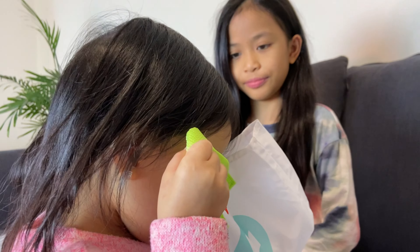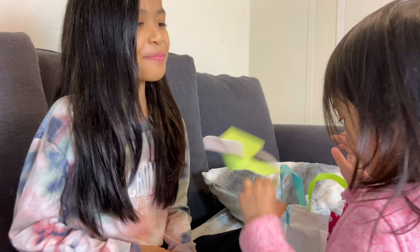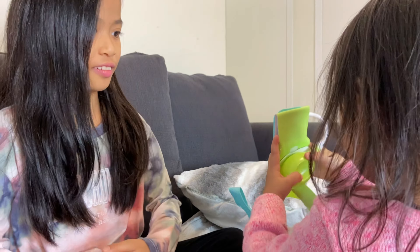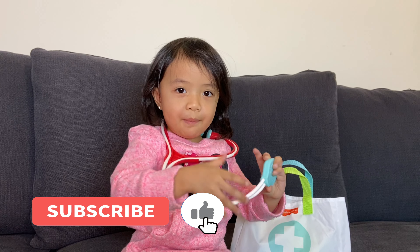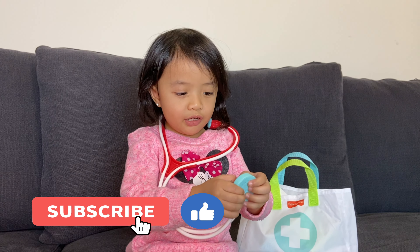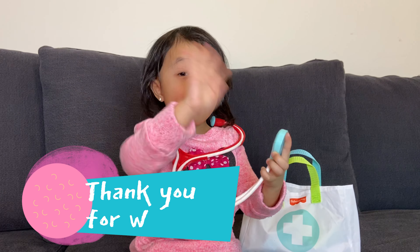Thank you, Doctor. Here comes. Bye-bye. Bye-bye. Okay. Bye, Doctor. Bye. Bye, Nina. Bye-bye. Thank you for watching. Bye. Bye-bye. Bye-bye.